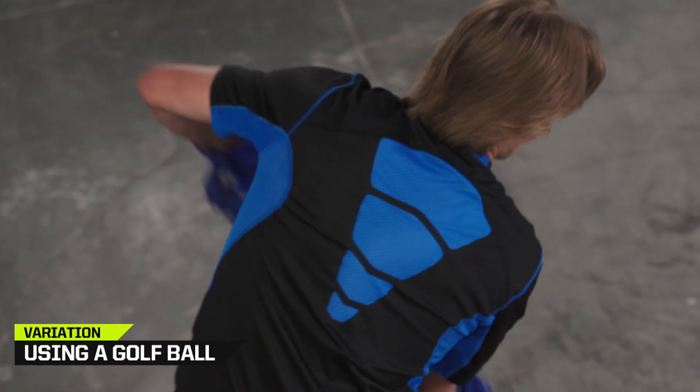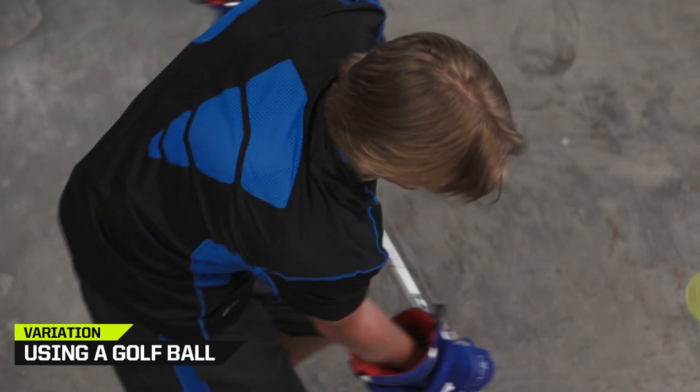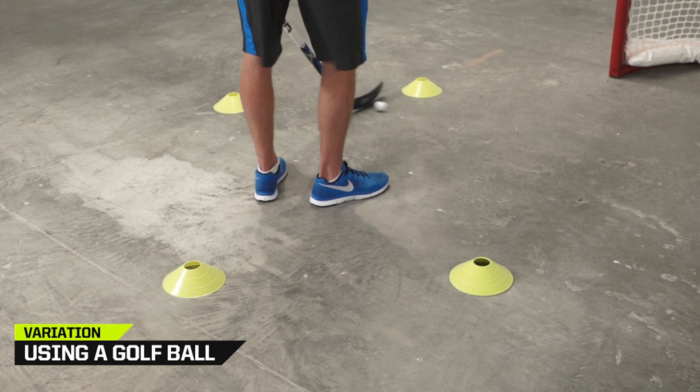Change the ball to something smaller and more unpredictable, like a golf ball or spark reaction ball, to make this drill more challenging.